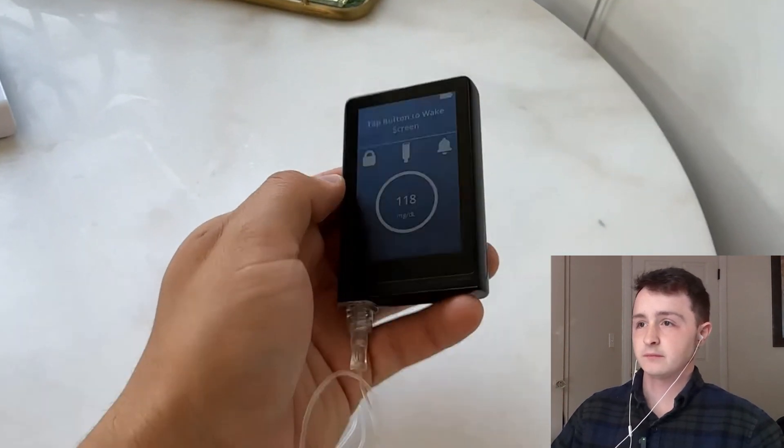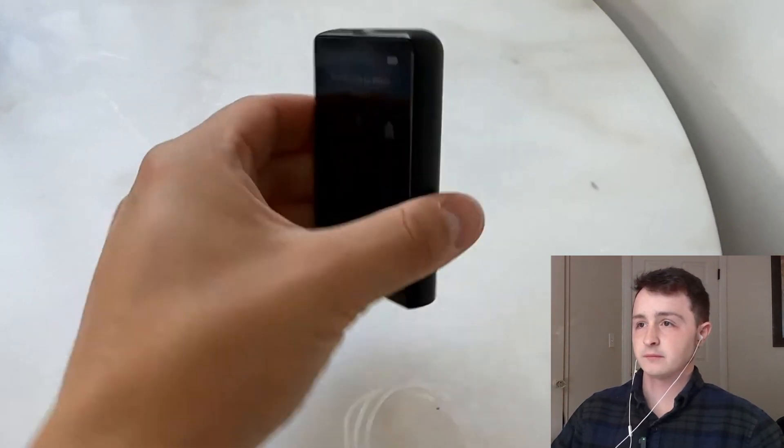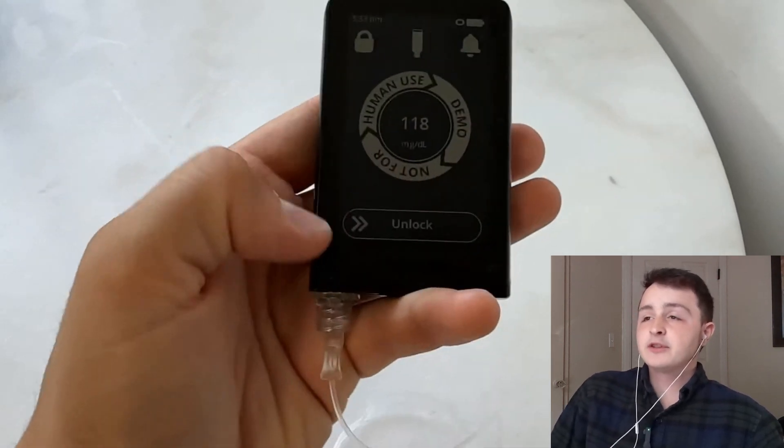This device specifically doesn't have any openings for charging because it is water resistant and dust resistant. It can't even charge with a cord — you have to use this wireless platform so it's water resistant? That's stupid. That is so stupid.